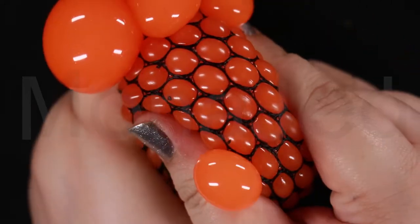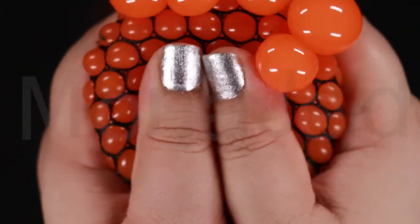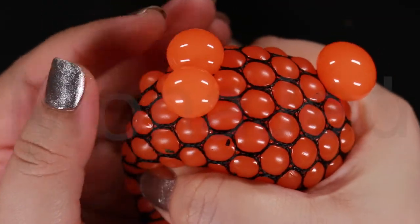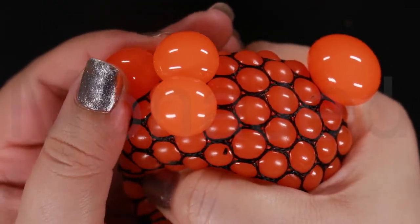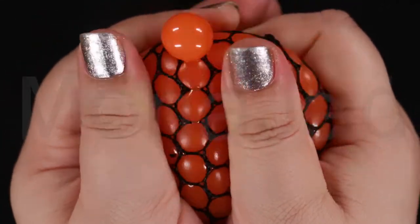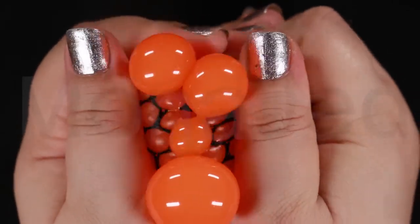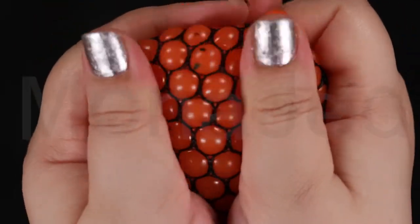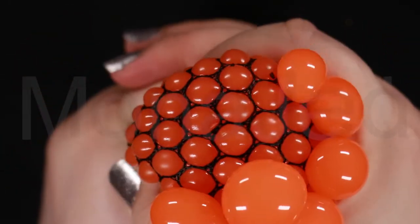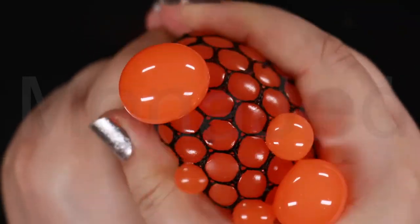Some stress ball varieties also have music in them. When you choose a stress ball, opt for a design you like that is comfortable to hold — if you have a more whimsical stress ball, you'll be more likely to use it and enjoy its effects more frequently. You can find them in many office supply stores because they provide quick and convenient relief from work stress. Other retailers specialize in fidget products and offer stress balls as therapeutic aids for people with special needs.